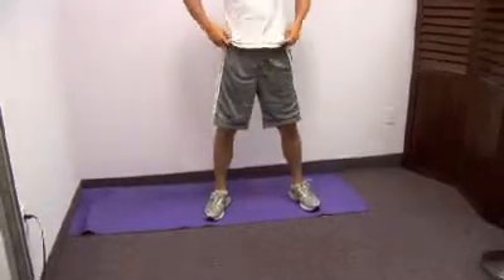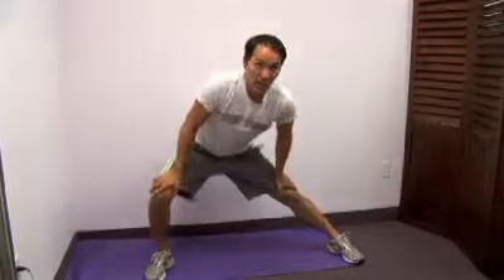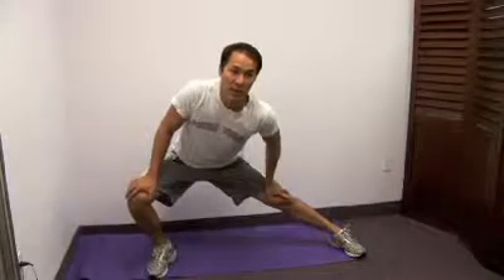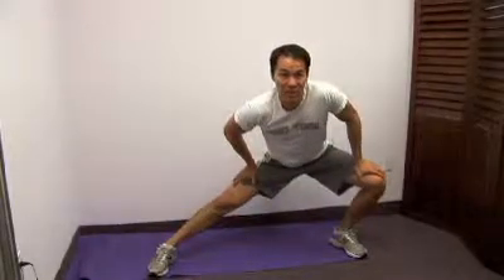Now we're going to be stretching the inside of the quads. We're just going to come down and hunker down right here. We're just going to lean straight to the side — you should be feeling that right here on the inside part. You can do the same thing on the other side right here.